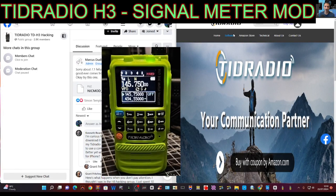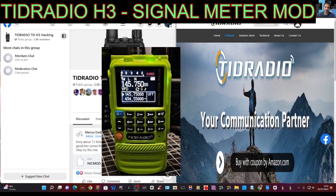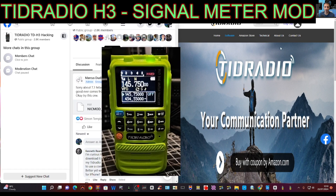Welcome to my videos on the TID Radio H3. Today we're on the hacking page by Marcus called TID H3 Hacking. We've got the latest modified firmware from Nick Shaw or Marcus — thank you very much — this is version 7.2. Let's load it and get all the new features, one of which will be the new signal meter.